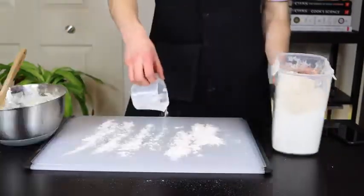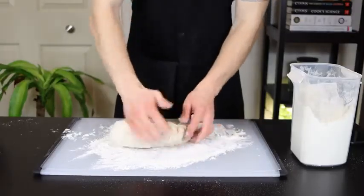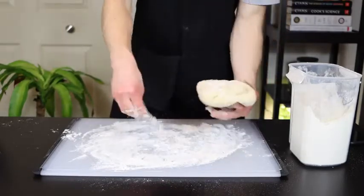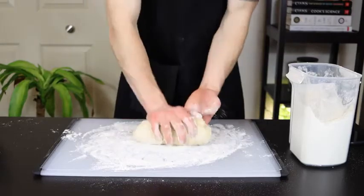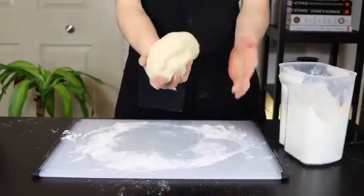At this point, transfer your dough to a floured surface and knead until a relatively smooth ball is formed, which should take about 5 minutes. The dough will be a bit sticky, so feel free to dust your hands and add a bit more flour to the dough, but only as necessary. If you add too much, your final product won't end up as light and airy by the time it's baked.